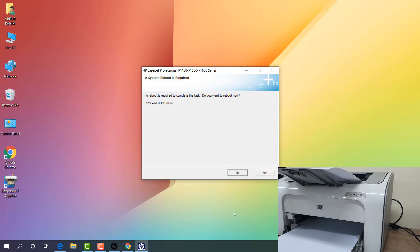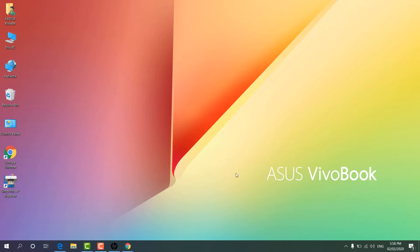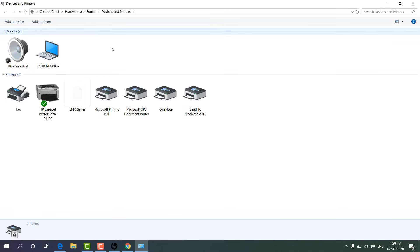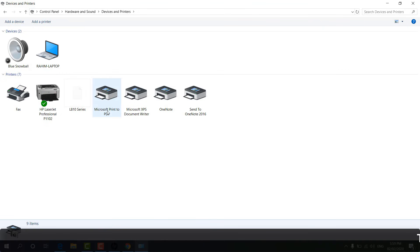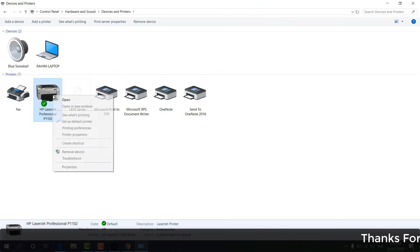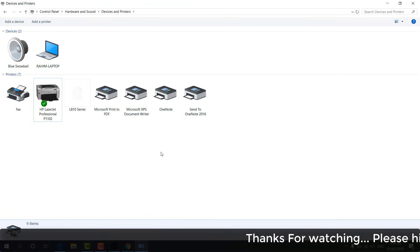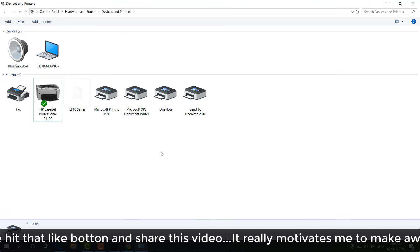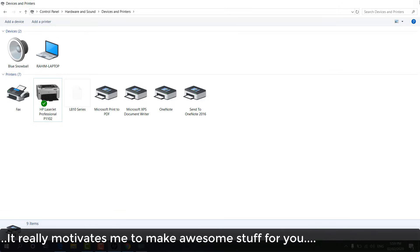This is how you can easily set up the HP LaserJet Pro P1102 printer with your computer. If you want to make it the default printer and you have other printers, go to Control Panel, click Hardware and Sound, then click Devices and Printers. You will see all printers listed. If it is not default, right-click on it and click 'Set as Default Printer.' Then anything you print will automatically go to this printer. That's it for now — thanks for watching, see you in the next one.